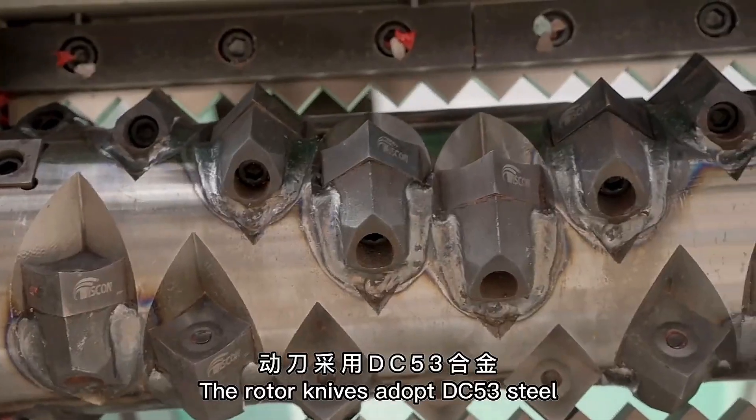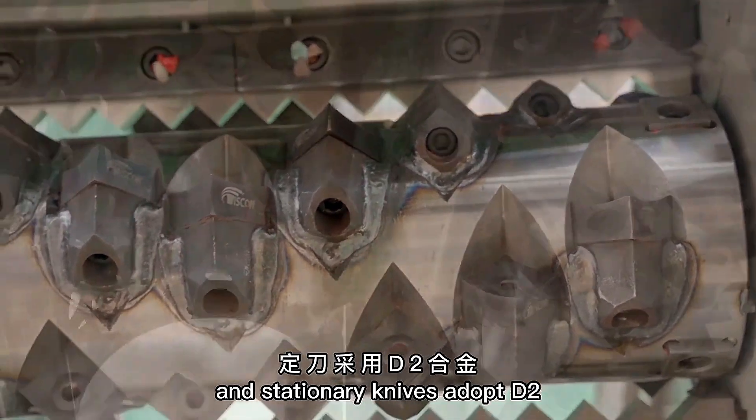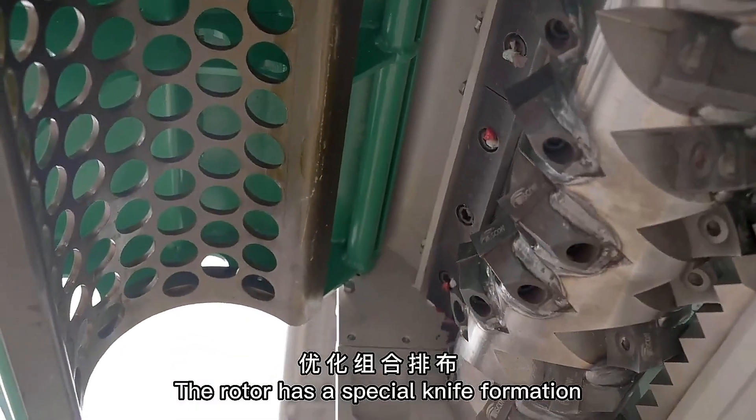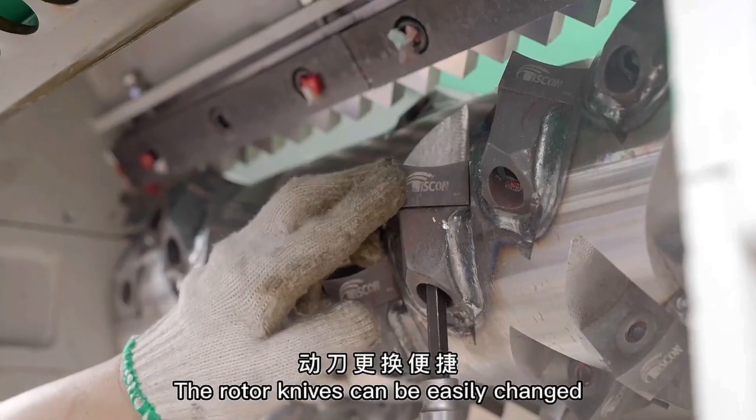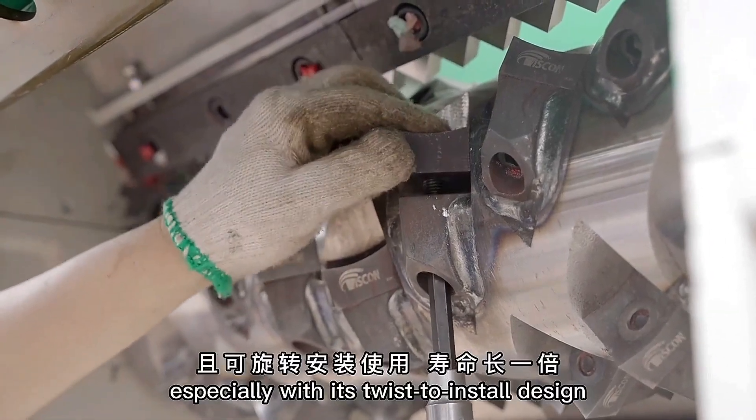The rotor knives adopt DC53 steel and stationary knives adopt D2. The rotor has a special knife formation to optimize the cutting technology. The rotor knives can be easily changed, especially with its twist to install design.